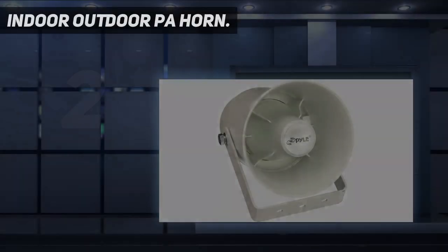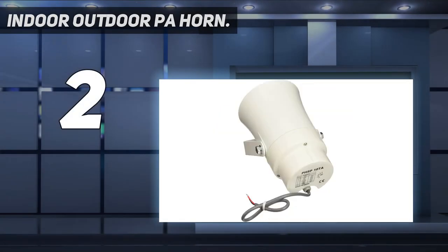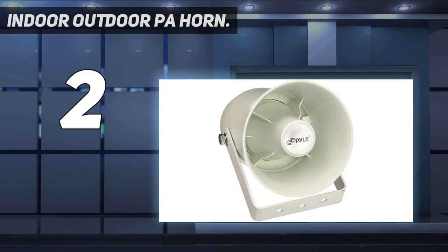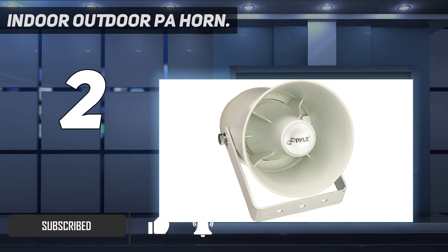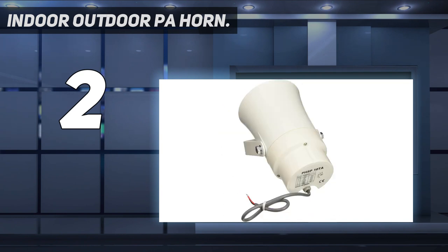Number 2 on my list: Indoor-Outdoor PA Horn. 10 Watt Power. Amplify your sound with clarity with this heavy-duty PA horn speaker. It produces high-powered 10 Watt sound, which is enough to achieve your desired loudness so you can play your favorite tracks as loud as you want and with style. 400 Hz to 10 kHz frequency response. This 5.6-inch compact horn PA outdoor loudspeaker audio horn speaker has 8 ohm impedance, 105 dB SPL, and 400 Hz to 10 kHz frequency range for full-range sound reproduction.